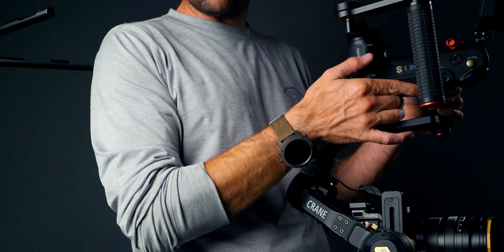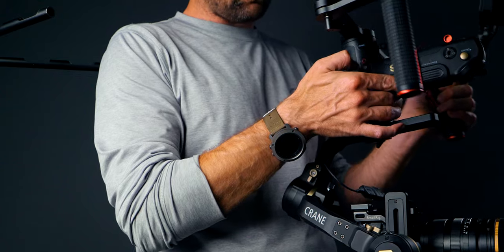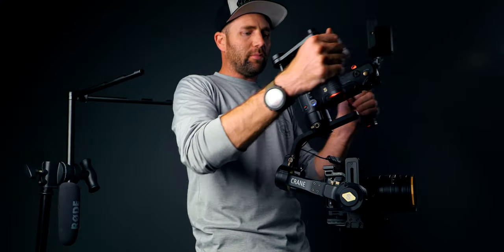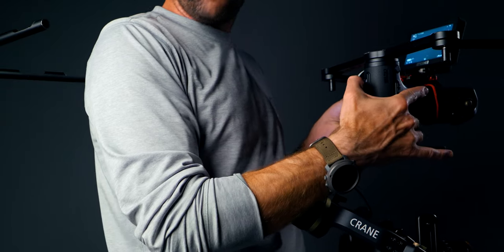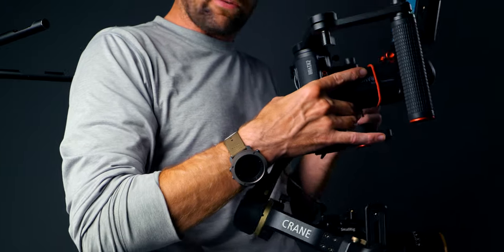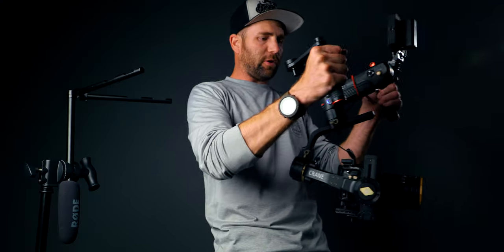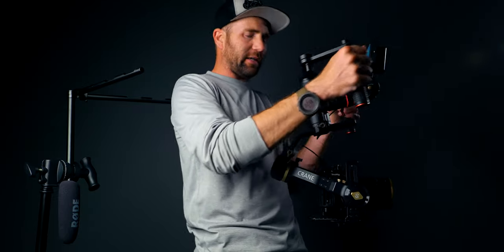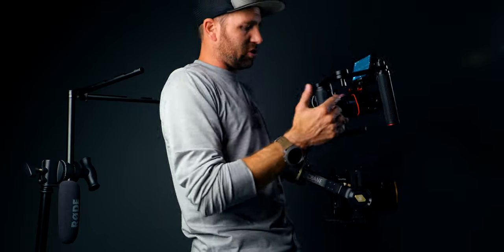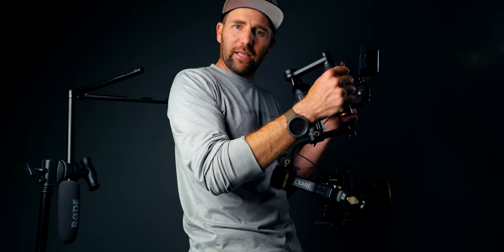With the gimbal down like this, I have the on/off switch right here for camera control. Press it once and the gimbal and camera start recording; press again and it stops. The follow button is right in front of me — press once and it's in follow mode, you can see it goes up and down. Press once again and it's back into pan follow. Double press and it goes to the zero position. It's pretty nice having all these features right in front of me in sling mode.